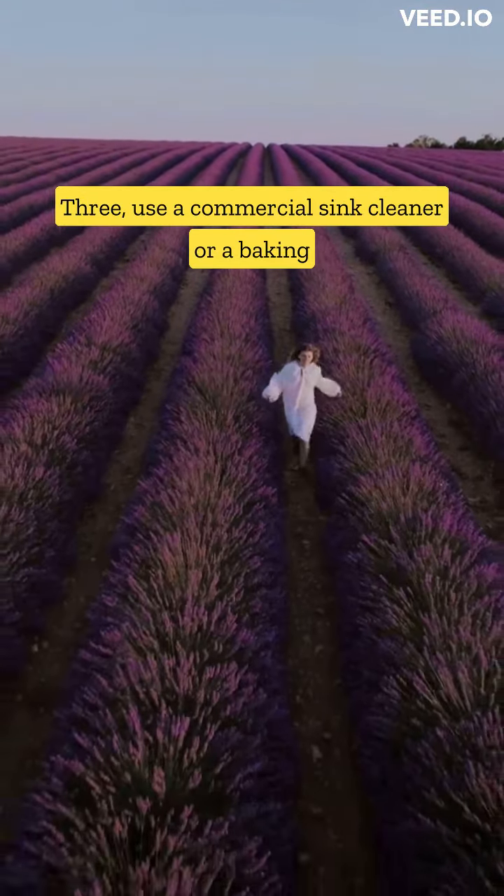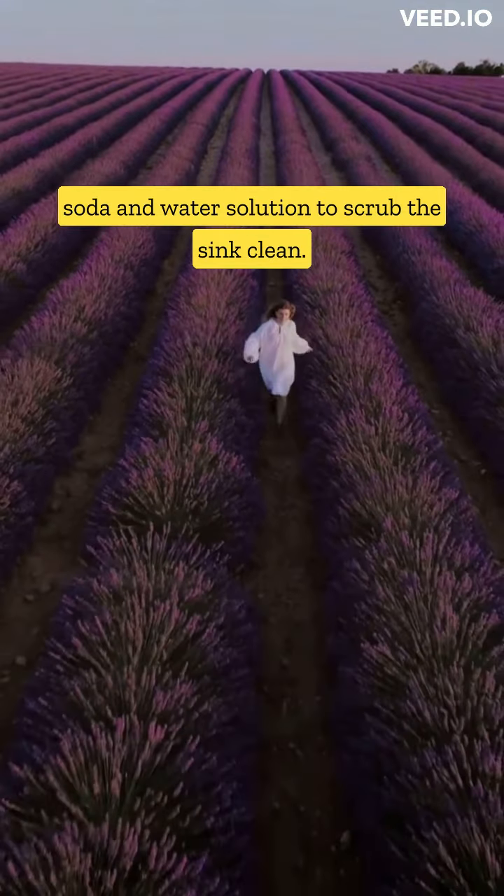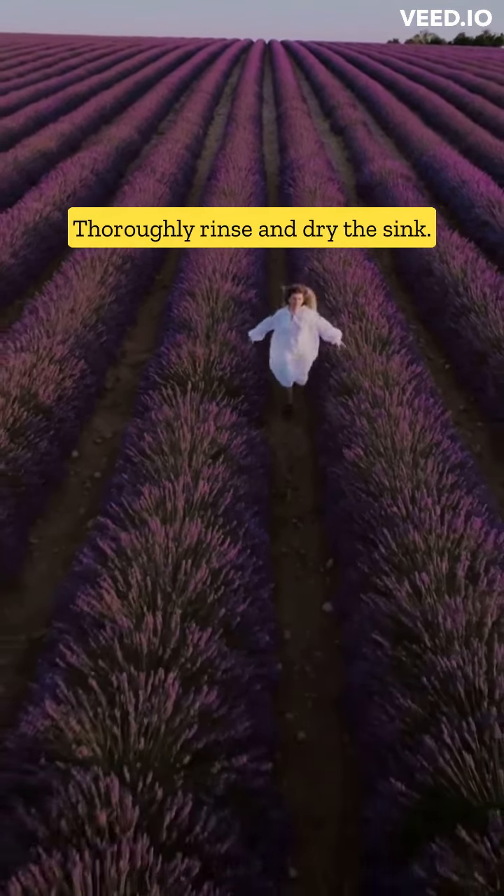3. Use a commercial sink cleaner or a baking soda and water solution to scrub the sink clean. Thoroughly rinse and dry the sink.